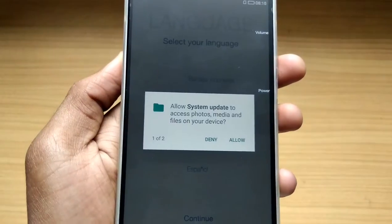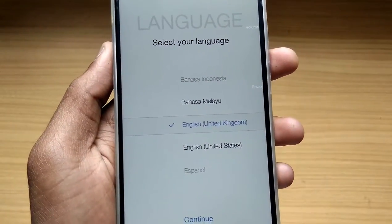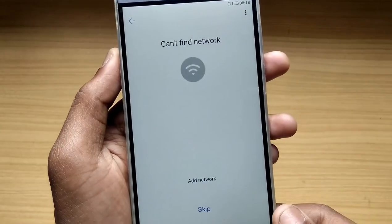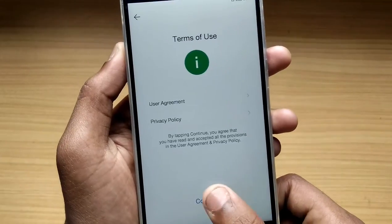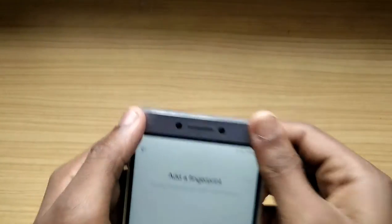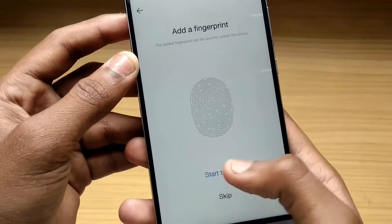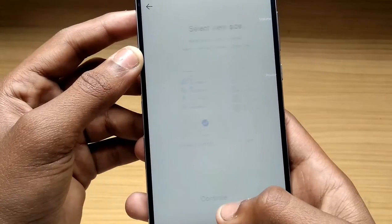Now here you can see it's asking about system update access to photos and media — I'll allow that. This is the first boot of the device. It's asking me to select the language; I'll select English. India, continue. I haven't placed a SIM currently — it says it can't find a network. Now it's showing Google services — next, continue. Now it's telling me to add a fingerprint. Let me remove the silicon case. I'll skip the fingerprint setup for now and continue.